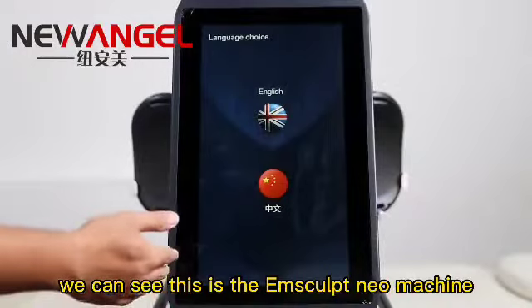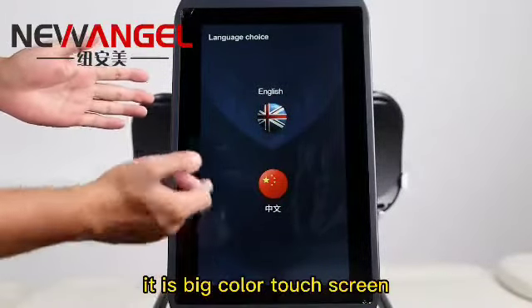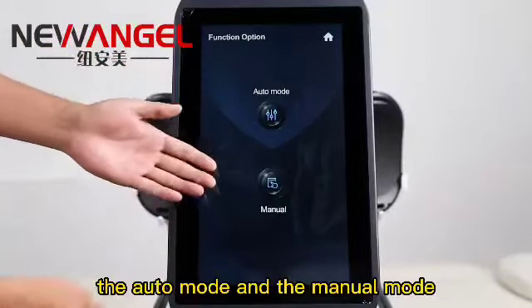We can see this is the Amscope machine working interface. It is a big color touch screen. It has two operation modes: the auto mode and the menu mode.